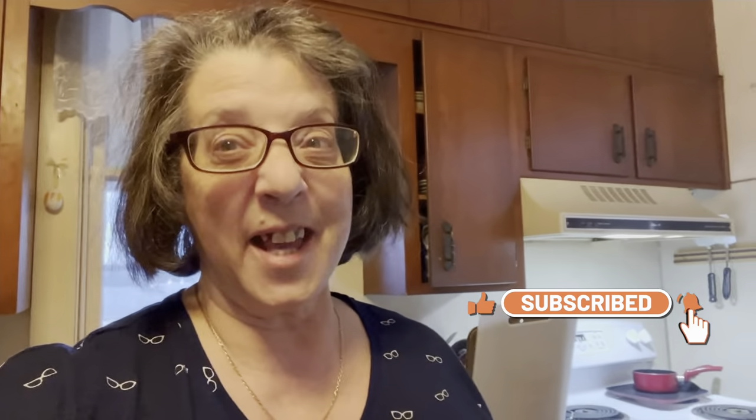Thanks for coming along for this short video. Don't forget to subscribe and click that alert button, and I'll see you in the next video.